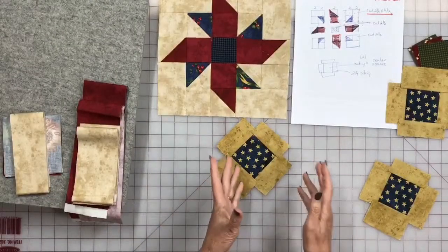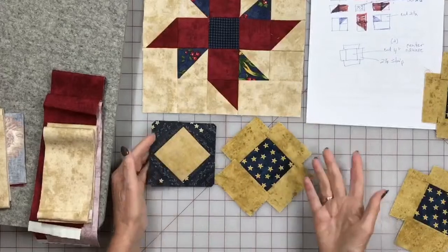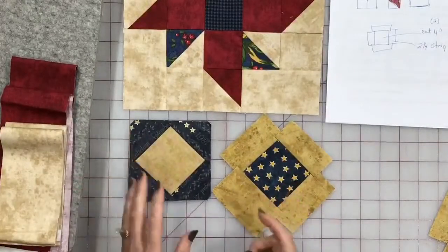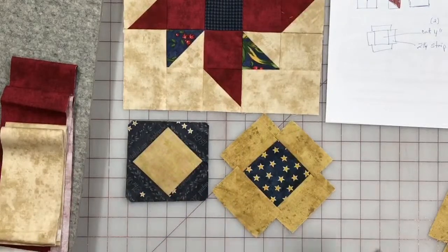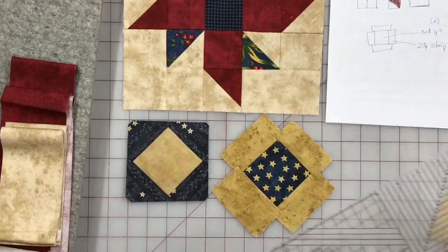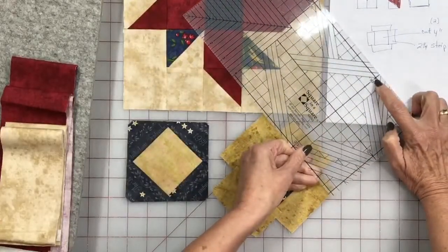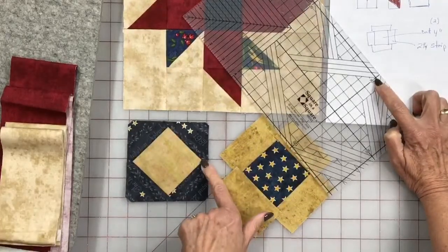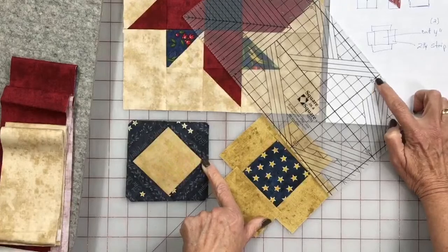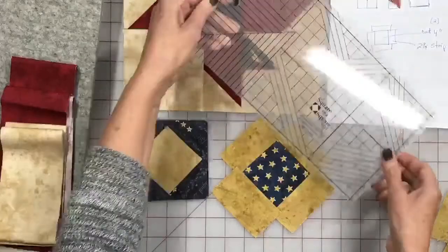Option one is the very first option. After you learn option one and option three, you're ready to make anything. Option one is when we trim leaving a quarter inch on all four corners, and it gets you your square in a square. I'm going to use the mini Square and Square ruler and go right where the 90 is, putting the tip of that 90 right into the tip or the corner of the square. You can see a quarter inch before we cut, and that gives you your quarter inch seam allowance.